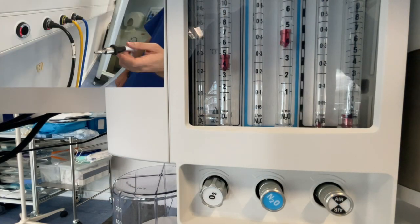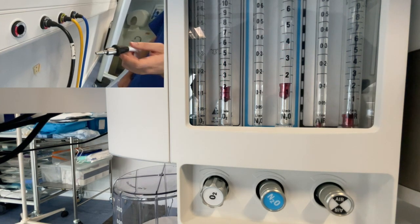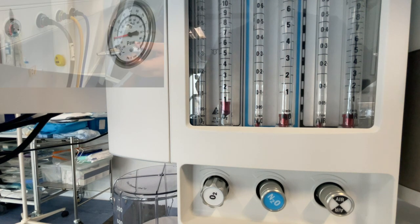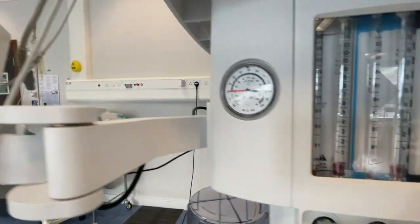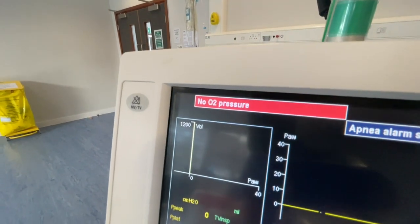If the oxygen supply from the pipeline were to fail, the supply of nitrous oxide should automatically shut off, and we can test this by unplugging the oxygen pipeline and watching the rotameters. Additionally, this allows us to test the oxygen failure alarm.